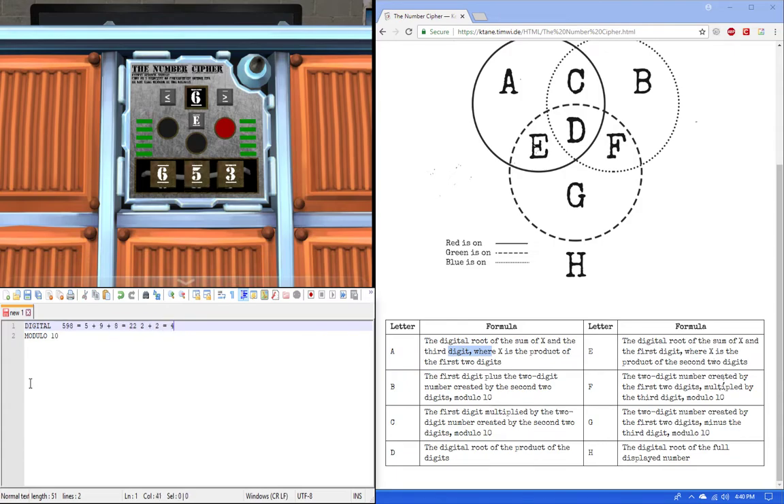That's digital root. Mod 10 of 598 takes the least significant digit, which equals 8. So you take the rightmost number — that's how you get mod 10.